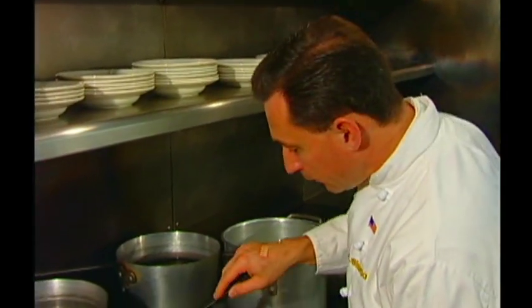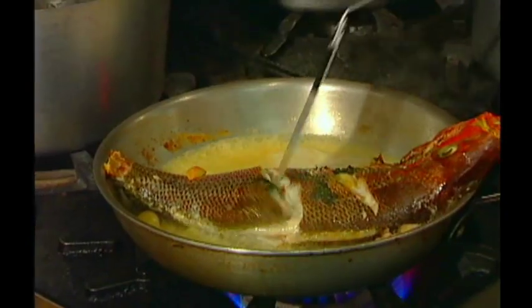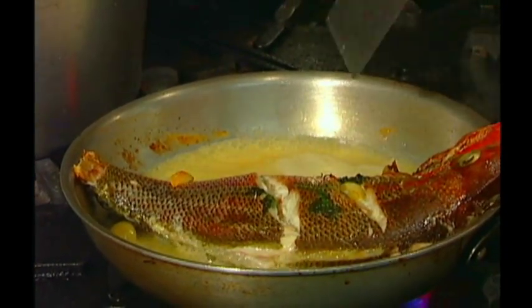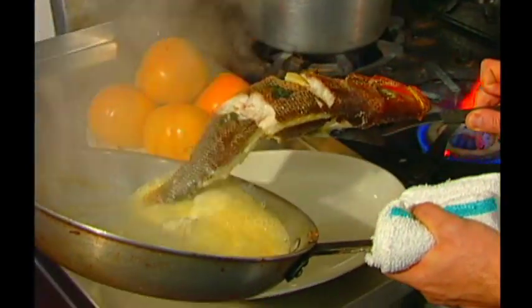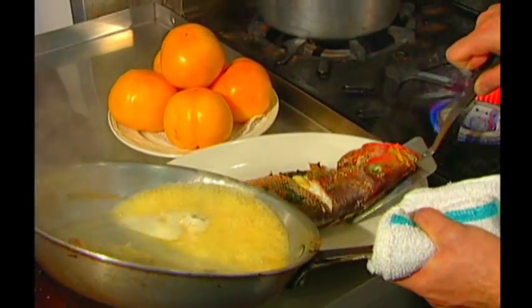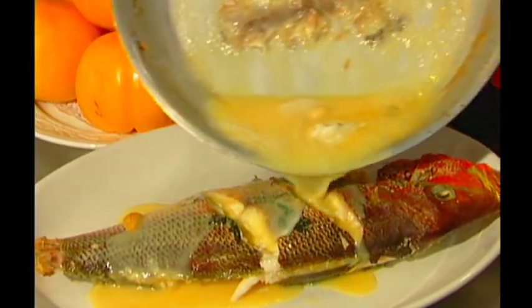We've pulled the fish out of the oven. You can tell when it's done when it flakes off the bone just like that — see all that white meat, beautiful like that. Reduce the sauce a little bit on top of the fire, then take the fish out and pour the sauce over the fish, and it is ready.